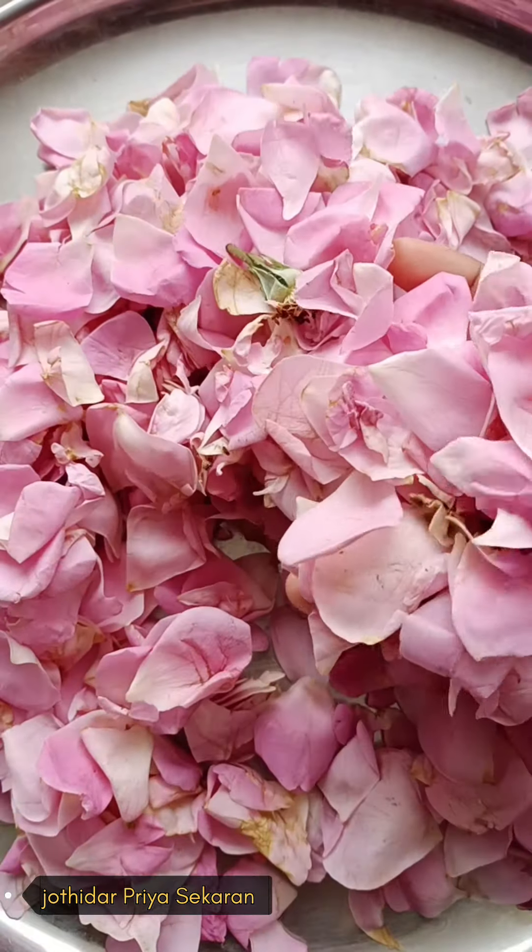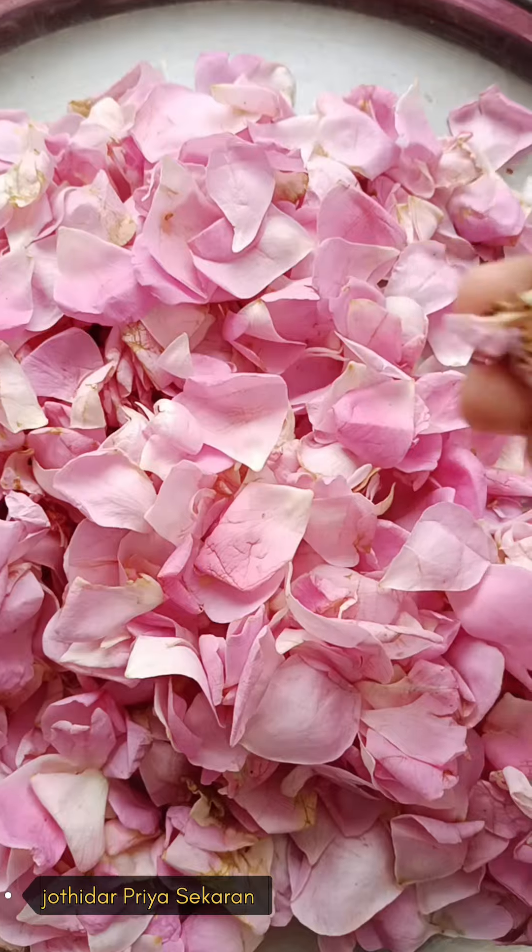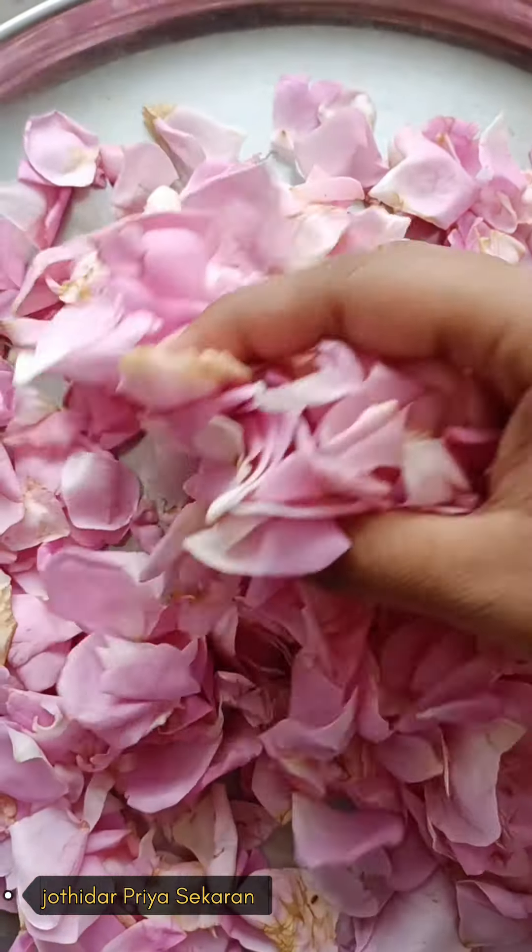Hello all, what do you want to talk about? Let's talk about the rose powder in the weed. It's called a bunny rose pink color.